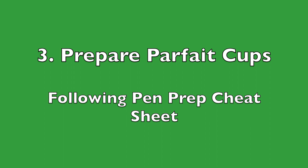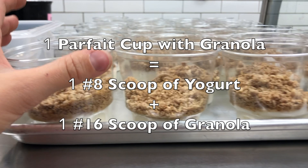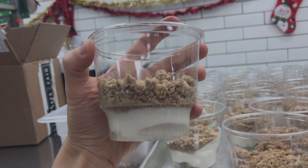Finally, you prepare the parfait cups following the pan prep cheat sheet. Some parfaits will have granola and some will not. For the parfaits with granola, one parfait is one number eight scoop of yogurt and one number 16 scoop of granola. For the parfaits without granola, you just put one number eight scoop of yogurt into the cup.